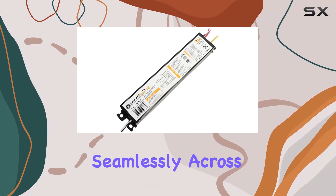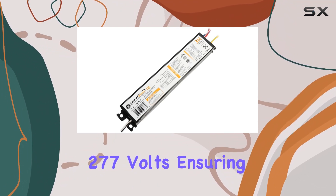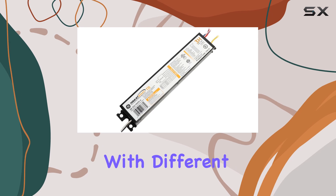It operates seamlessly across voltages ranging from 120 to 277V, ensuring compatibility with different electrical setups.